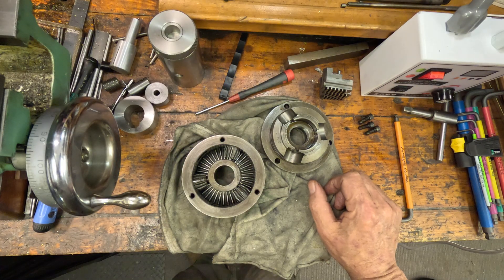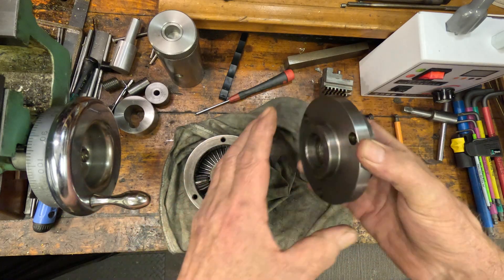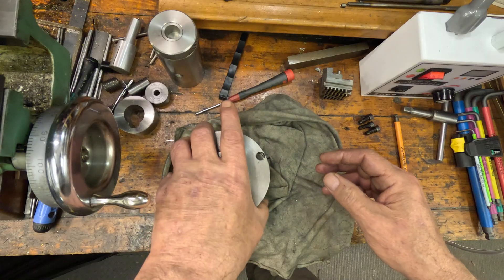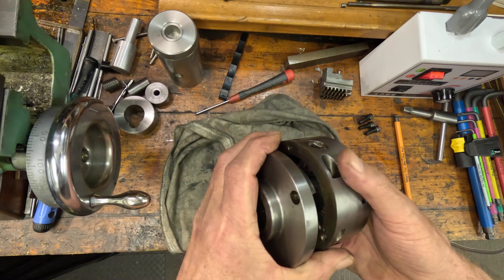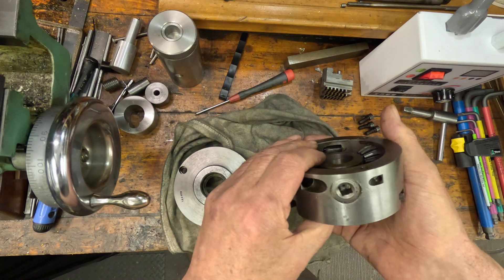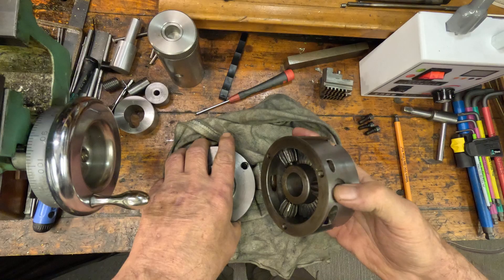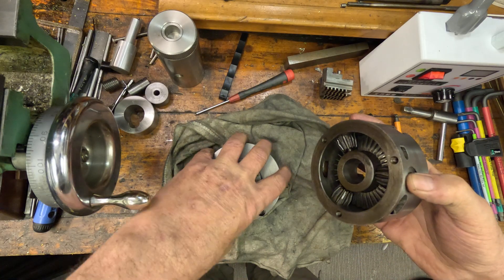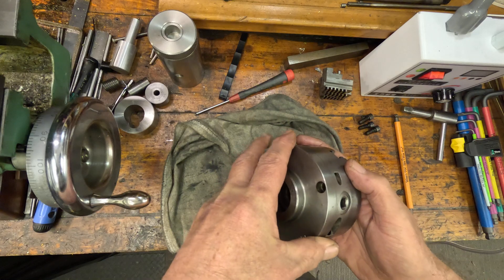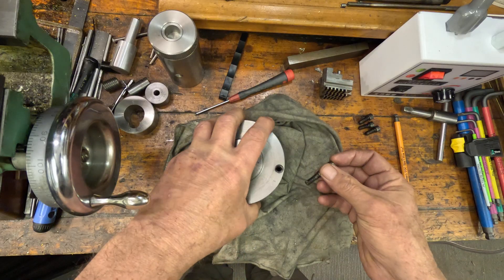Now I'm just going to put this chuck back together — it's pretty straightforward. Line it up. One of these has got a mark on it somewhere. Number one chuck, number one key — number one goes in there. That's simple.